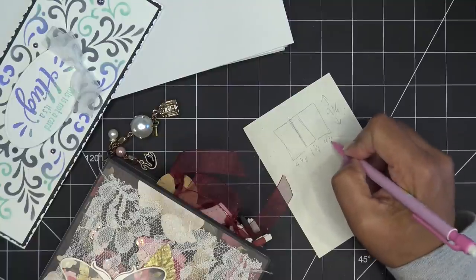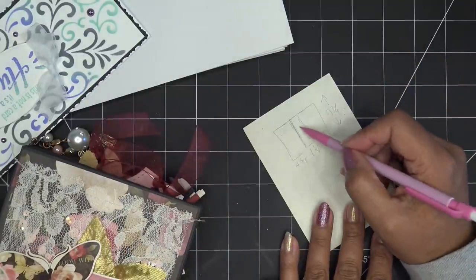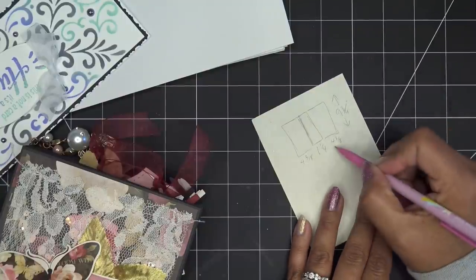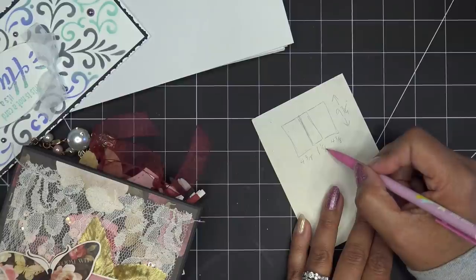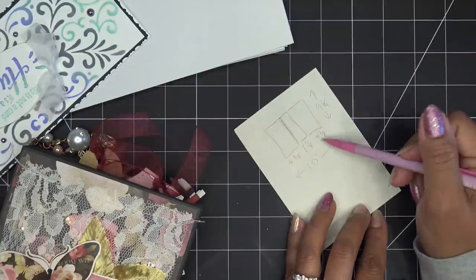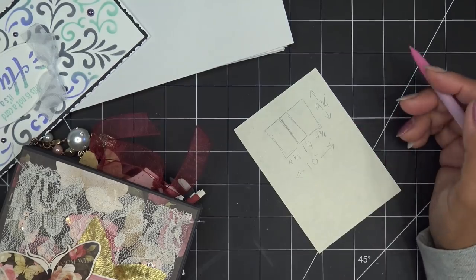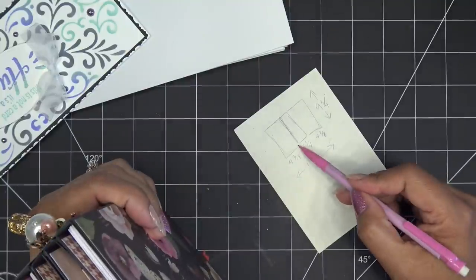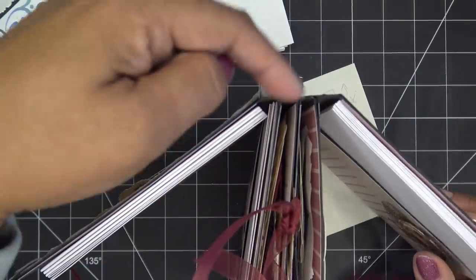Adding those together: four and three-eighths plus four and three-eighths is eight and six-eighths, which is eight and three-quarters. Add a quarter inch spine and that's nine, plus one more quarter is ten inches total. So we need a piece of paper ten inches wide, scored at four and three-eighths and then one and a quarter inches from there to make the front and back cover.